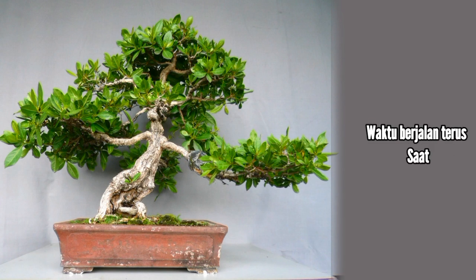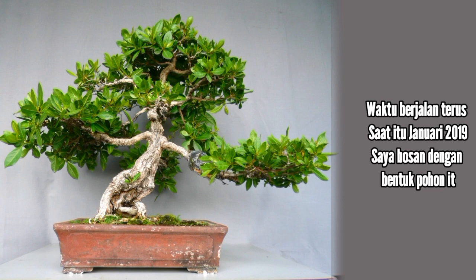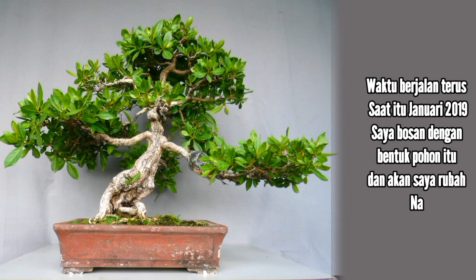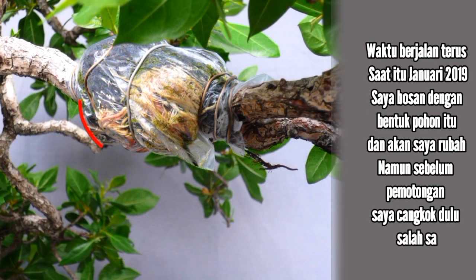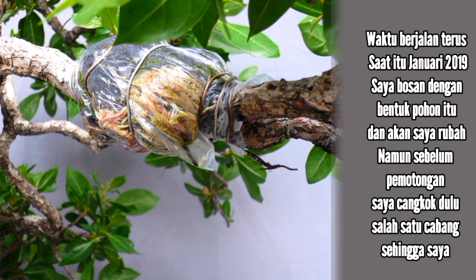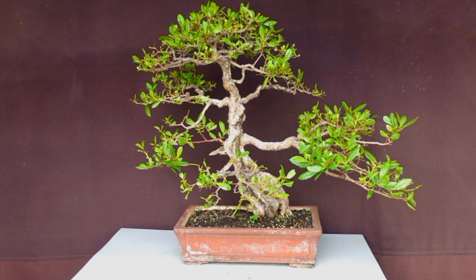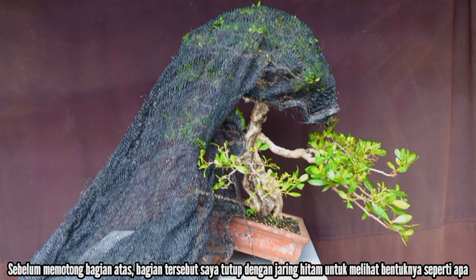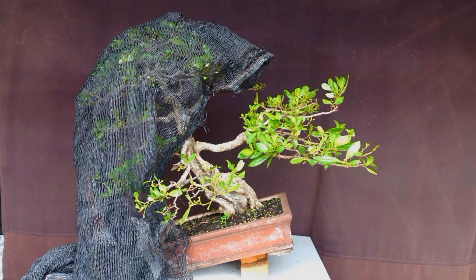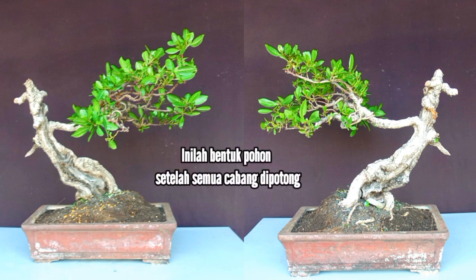Time passed by. It was January 2019 — I got bored with the shape of my tree and wanted to change it into something else. Before cutting, I did an air layer on one branch so that I could have another new plant. Before cutting off the top, I covered it with black mesh just to see what the shape would look like. Here was the shape of the tree after all the branches were cut off.